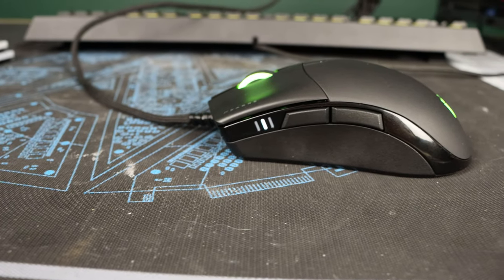Like this — the Corsair Sabre RGB Pro, a lightweight 74-gram gaming mouse. The non-RGB version saves you 5 grams, making that 69 grams. Nice.